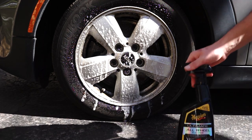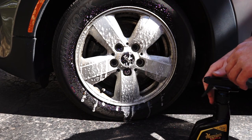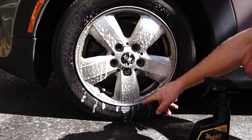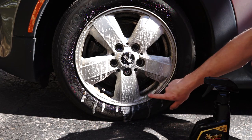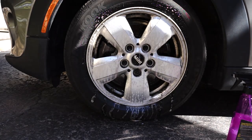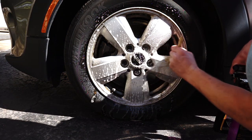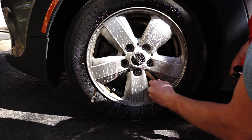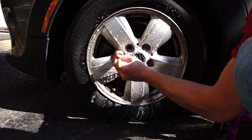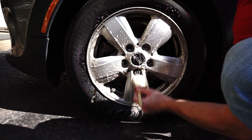On this wheel I used the Meguiar's Ultimate Wheel Cleaner and I'm going to let it break in there. You can see how easy that dirt's going to come off. This is just one of my detailing brushes — I'm going to put a little product on it. I just want to do the face of these wheels, not the inside, but it's amazing how easy this product is to work in.